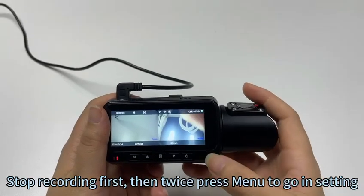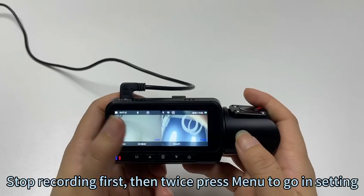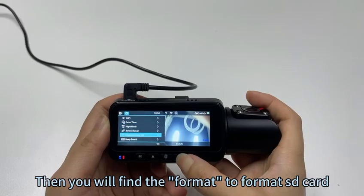Stop recording first, then press menu twice to go into settings. There you will find the option to format the SD card.